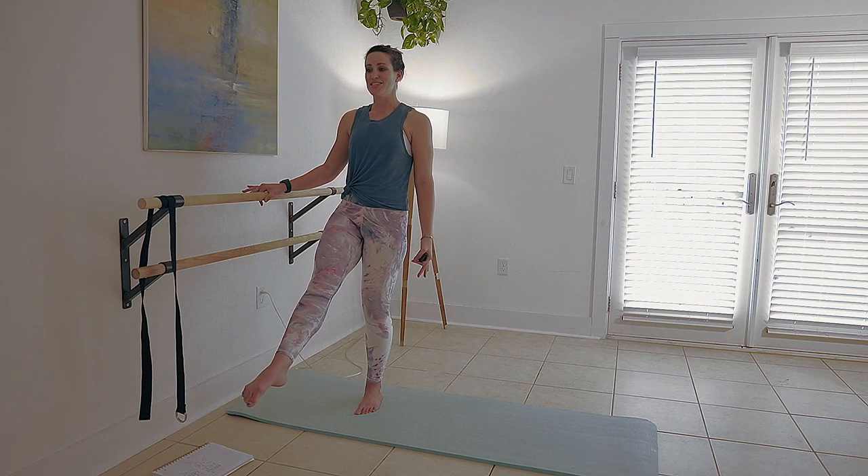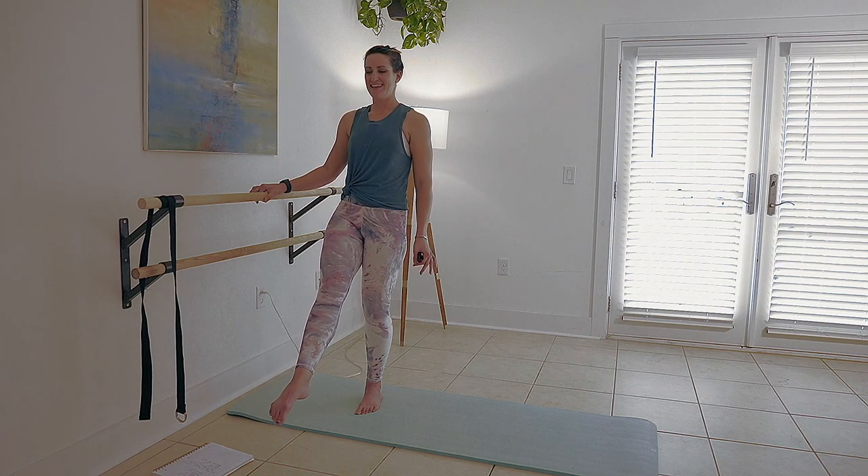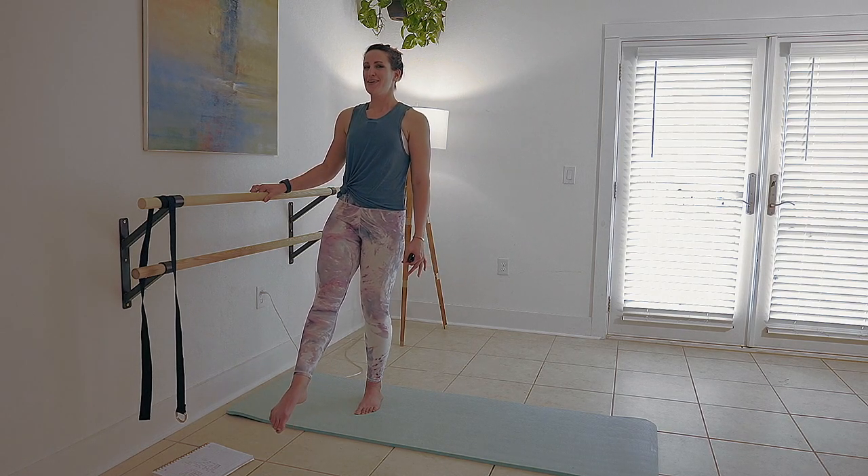One more lift and switch to that circle, that wrap-in for eight, six, four, two. Well done.